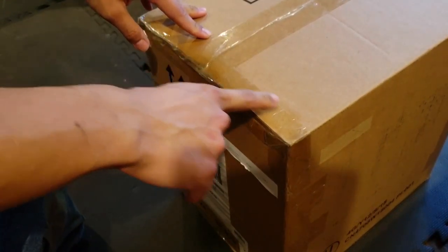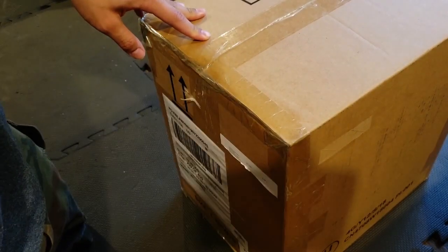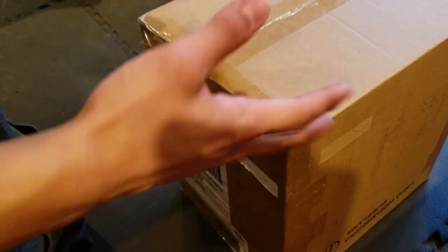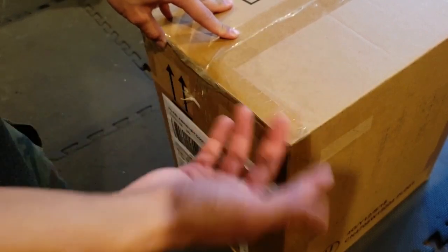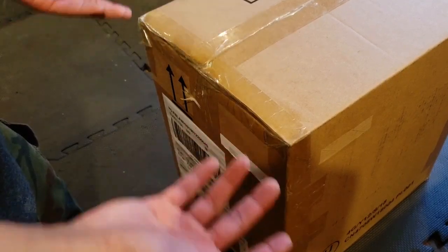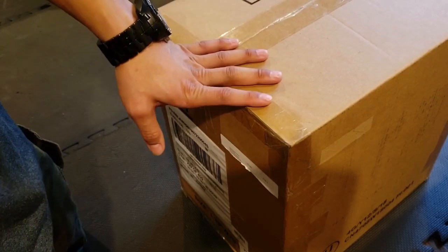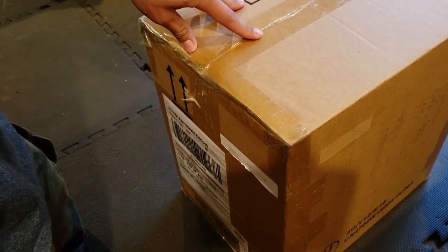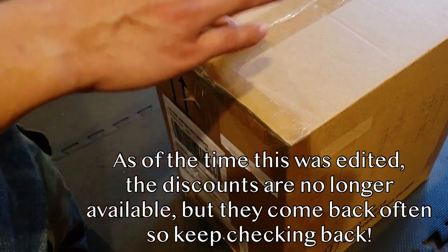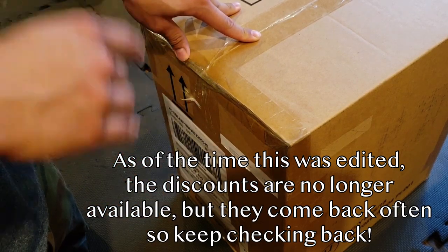I'm pretty sure Suaoki has an office in California, which should be beneficial if you ever need to get service, warranty work, or parts. Because if you buy something direct from a company that's only located in China, even if they're a big company, half the time I just write off the warranty — there's just no way you're going to get something there and back in any reasonable amount of time. With that being said, this thing is currently available for $499 on Amazon.